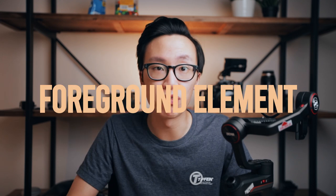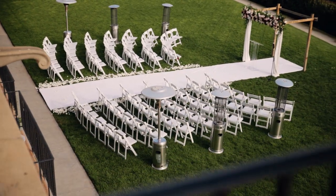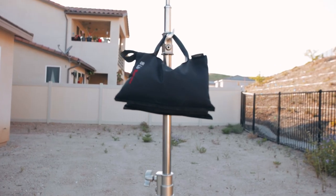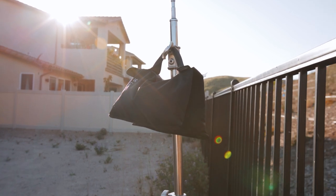Tip number four is to have something moving in the foreground — whether that's the ground, the wall, a fence, or a tree. You want to have something in the foreground to create that sense of depth in your shot. When shooting, I usually have something like a tree or a table in the foreground so that as I move my camera I'm passing by the object to create and exaggerate that sense of movement. Here's an example of a shot moving with no foreground element, and then here's that same shot with a foreground element — you can see it makes the shot a lot more dynamic and pleasing to look at.